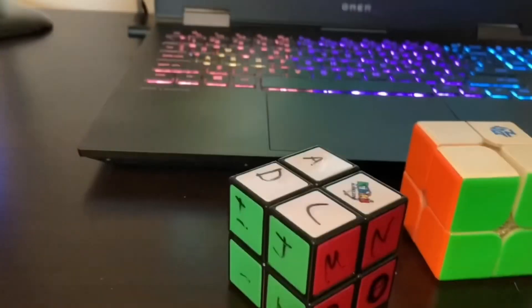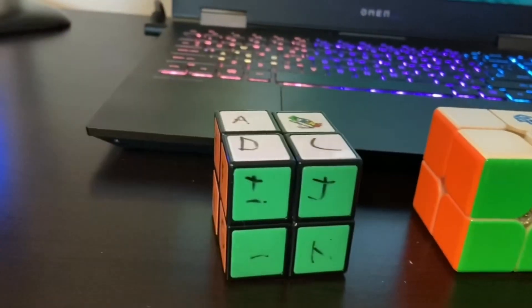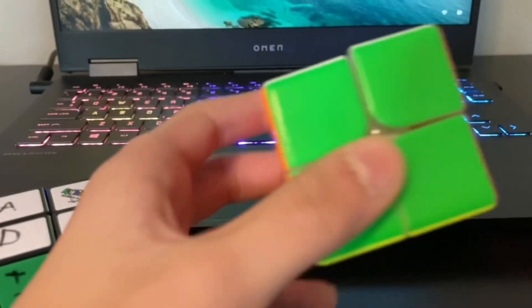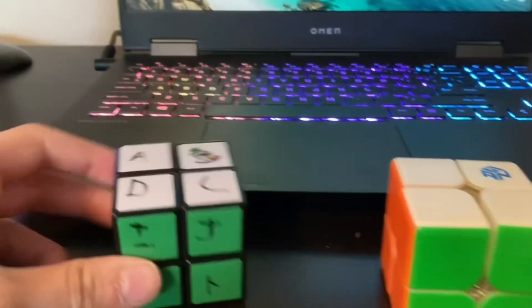We actually use an entirely different method to solve it blindfolded than we do to solve it with our eyes open. So an immediate question that may come to all of your minds is: how is this even possible to solve this without even looking? Well, that's where this cube comes in.